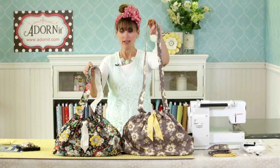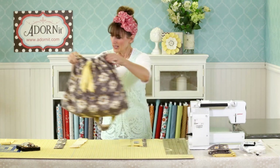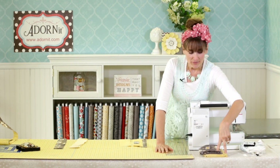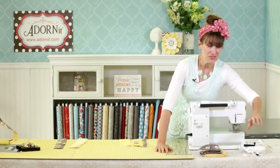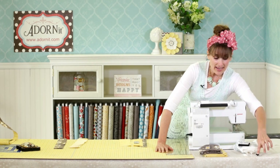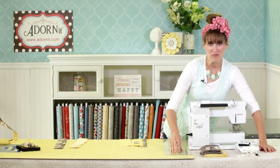We have both the long and the short handle. Here are the things that came in your kit or that you will need to purchase. We have the two kinds of fabric for the outside and for the lining, as well as two buttons. You will need to provide interfacing — a half a yard of interfacing — and 20 inches of elastic. Because we have the buttons, you will not have to provide your own unless you have buttons you absolutely adore.